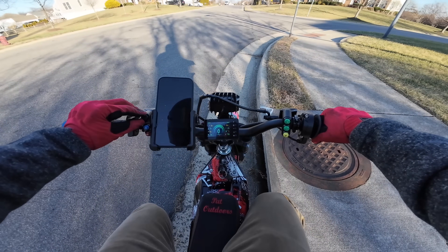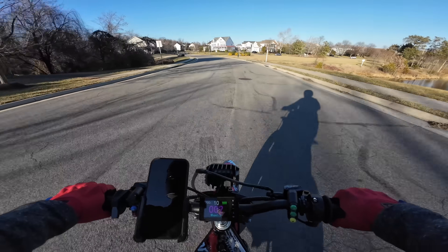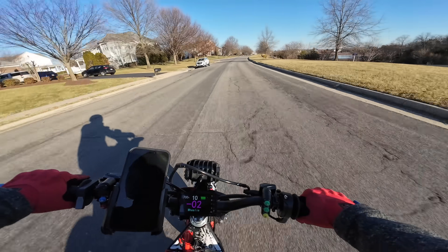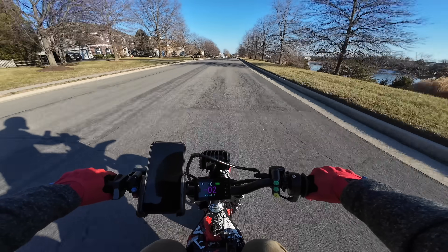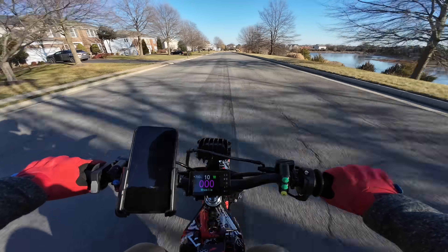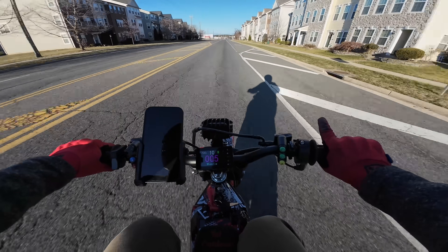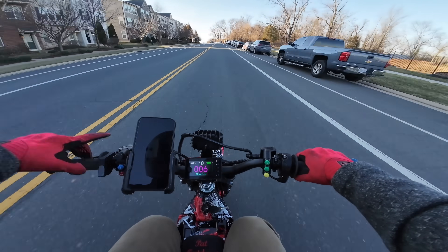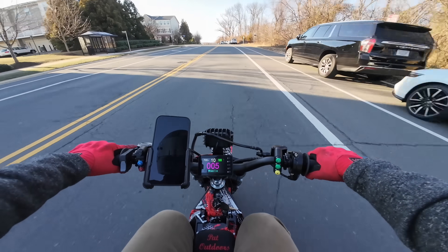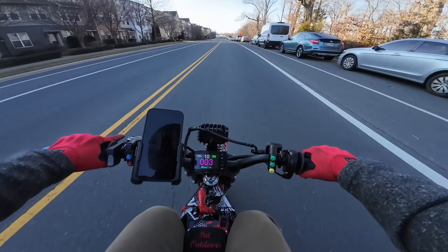Let's try out wheelie mode. I just set it to 10 just to see if it functions first. That is crazy — not going to lie, it's a little bit unnatural at first. That is awesome. That's going to get so addicting — such an addicting feeling. I'm definitely going to play with that setting a bunch. I might even turn up the angle even more, but I'm probably going to wait for a slightly warmer day so we can go out for a longer ride with this bike.